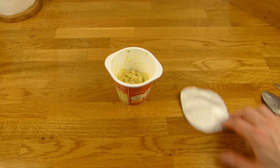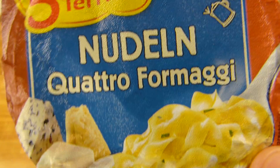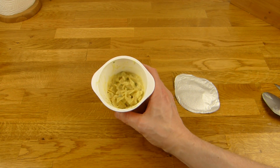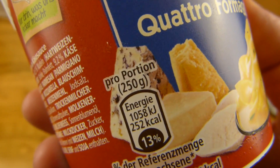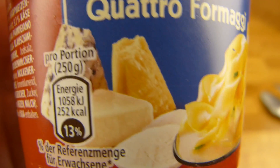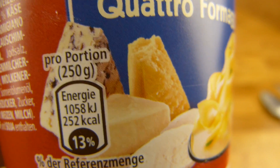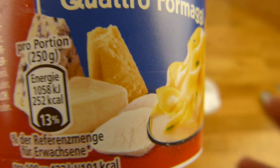Es gibt eine Fünf-Minuten-Terrine, die ist mir durch das Blaue ins Auge gefallen. Da habe ich gesehen: Quattro Formaci — das habe ich noch nie von Maggi gesehen. Ich mag Käse, also habe ich das genommen und gehofft, dass eine richtige Ladung Käse drin ist. Welchen Käse würdet ihr nehmen? Ich würde den Blauschimmelkäse oder den Parmesan nehmen — kommt auf die Tagesform an.